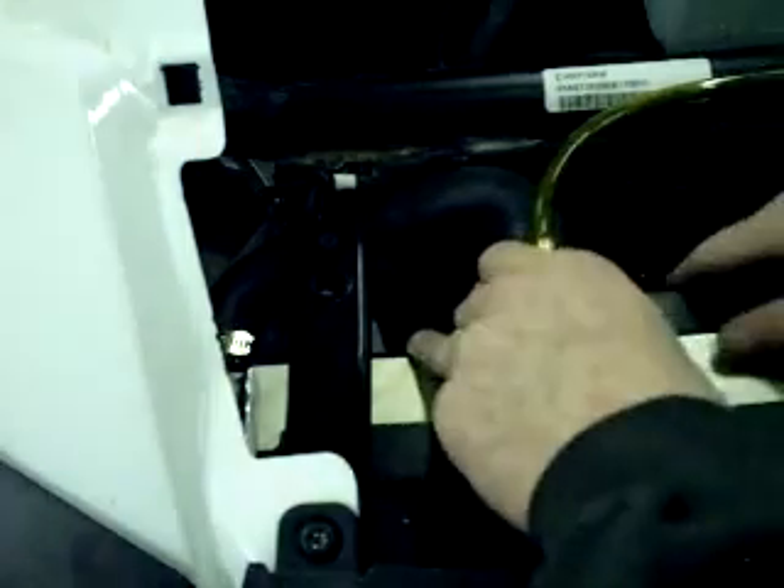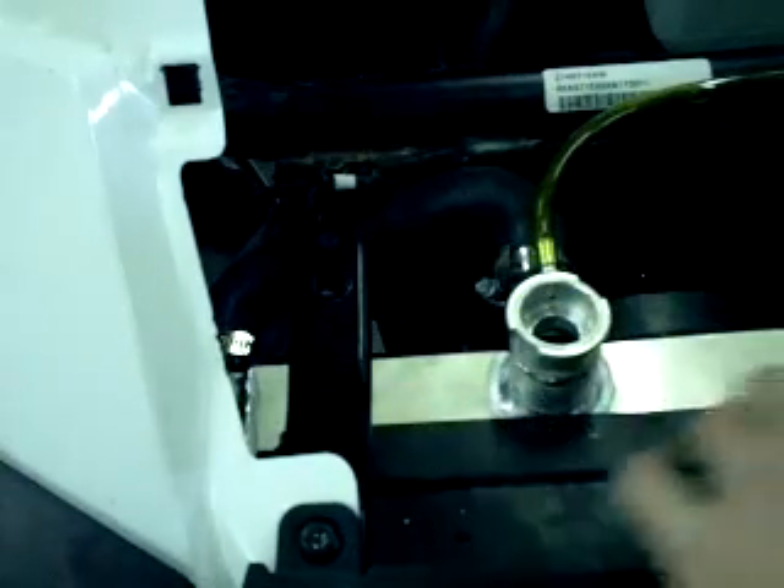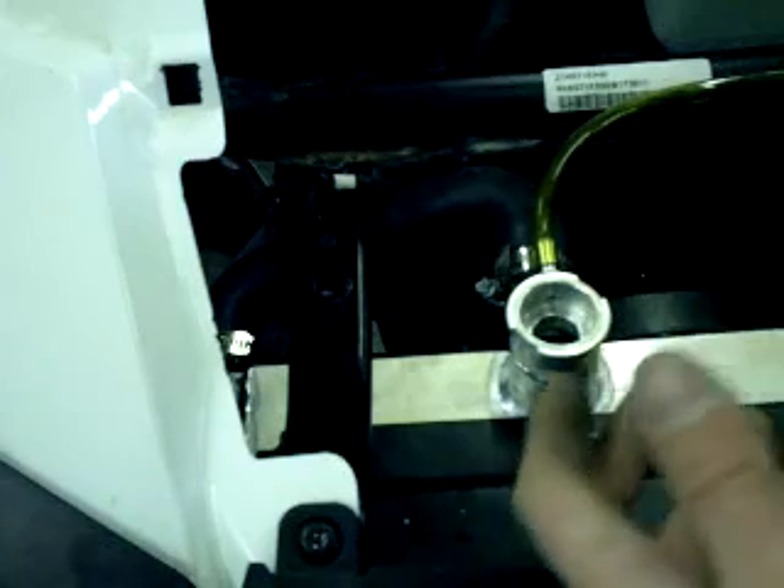Now the install's all done and everything's mounted. Go ahead and put your grill on and fill it up with coolant. Make sure you follow Polaris' recommended process for bleeding the air out of the cooling system. Make sure your overflow bottle is full, and enjoy.